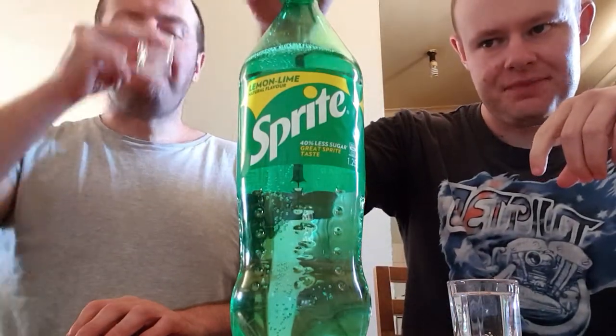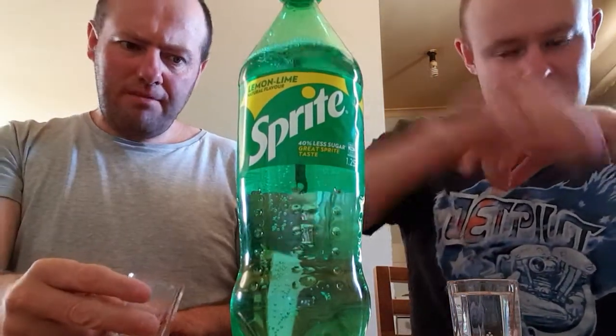Not bad. It's a bit like normal Sprite nearly, at first. There's a hint of lime — because Sprite is more of a lemonade drink.